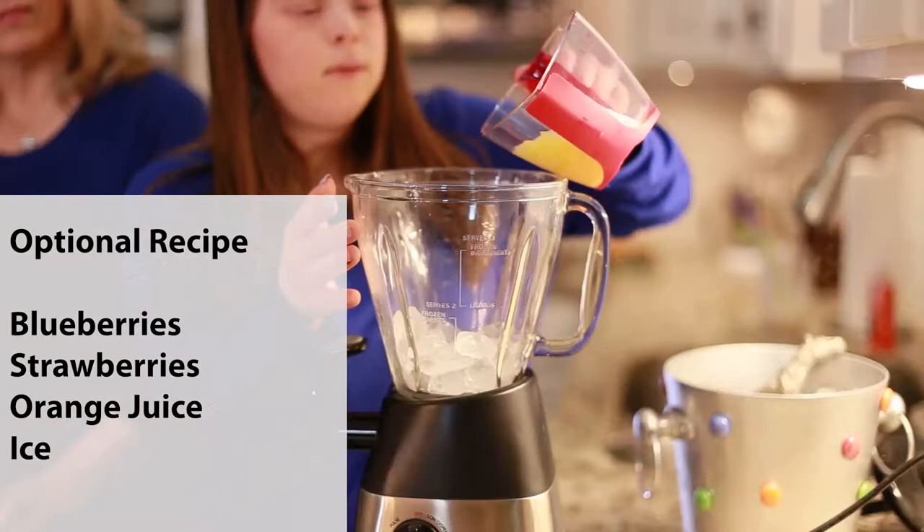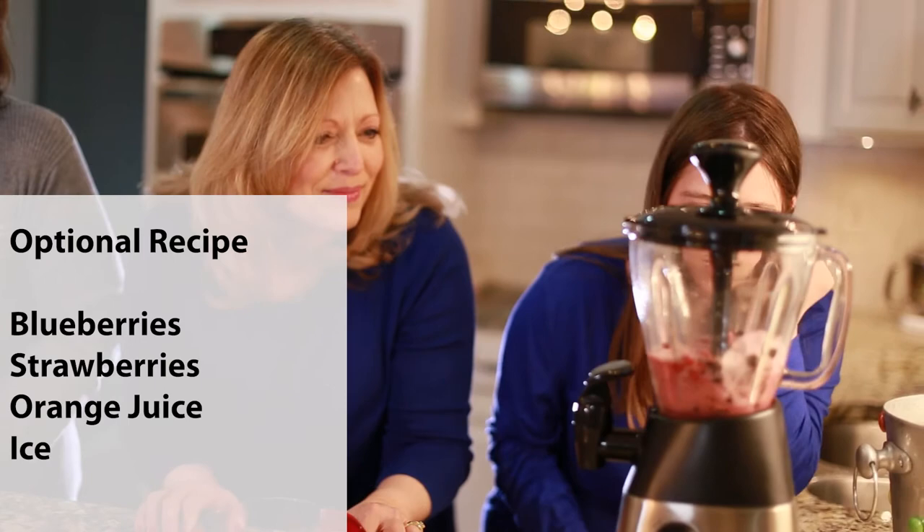Optional second smoothie recipe: Add blueberries, strawberries, orange juice, and ice to the blender and pulse until smooth.